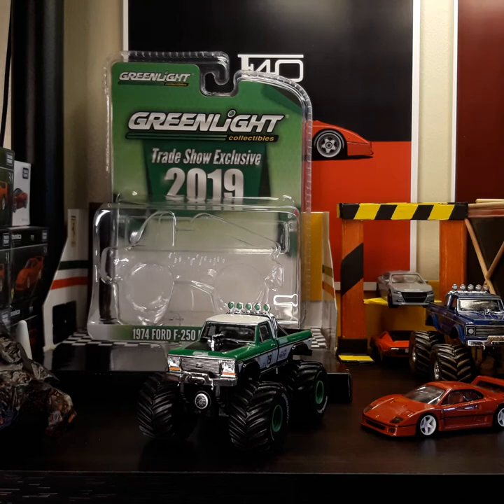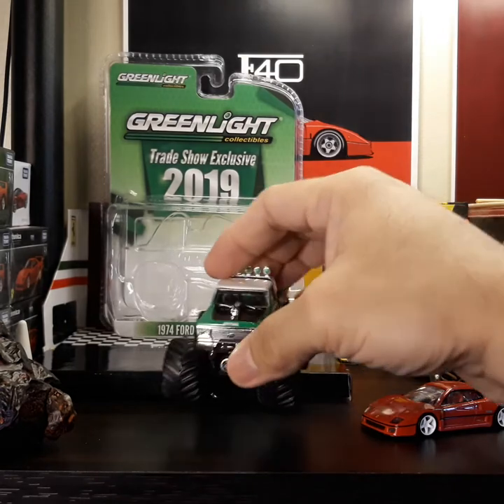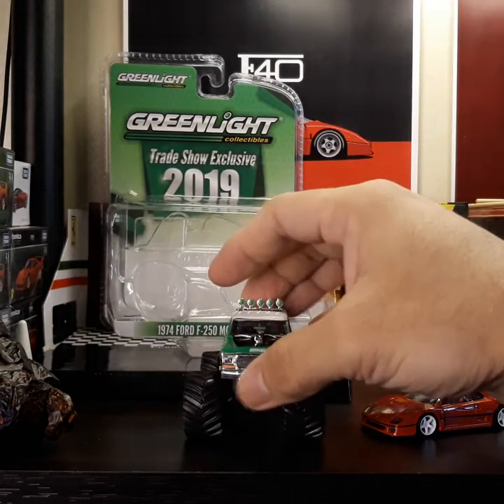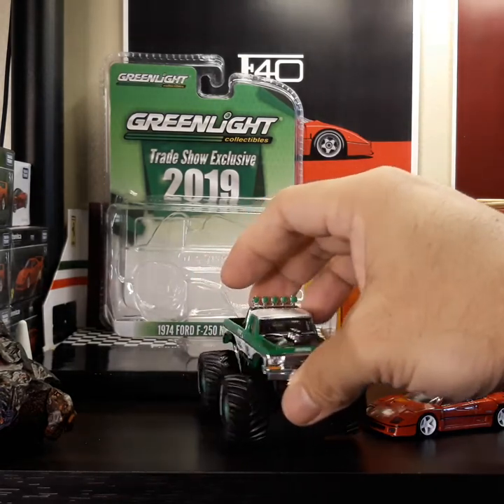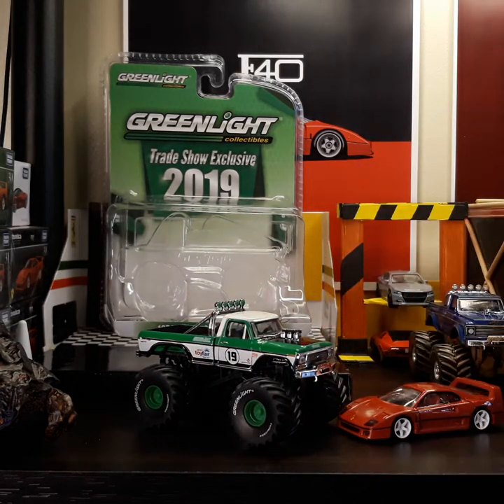Again, here is the close-up look of the Green Light 1974 Ford F250. I definitely recommend it for a diecast truck collector.